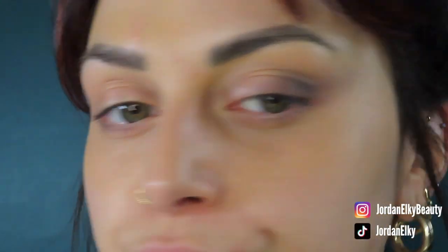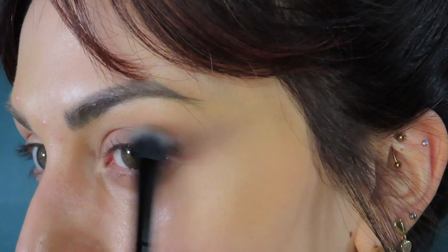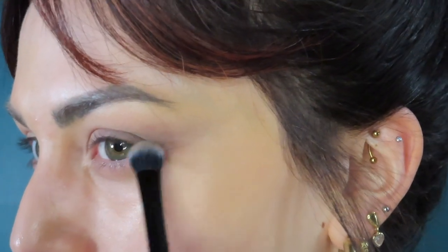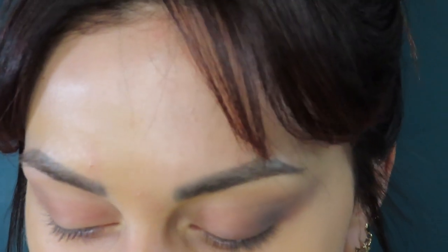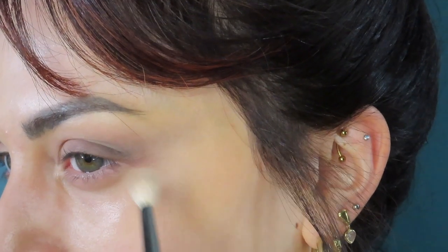I'll probably end up doing a little Instagram video about how I remove my makeup at some point. I don't know if that's what people want to see though. I want to keep my Instagram chill — some cool fun stuff and then a lot of day-to-day stuff. Leave me a comment if you think that's something cool. I don't know who I'm supposed to be.